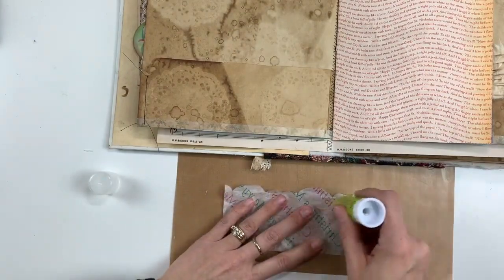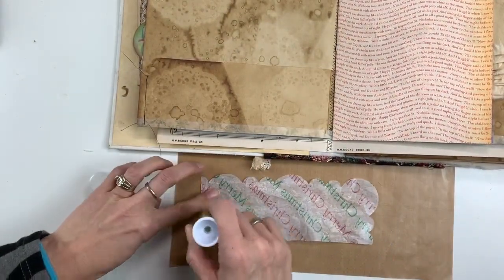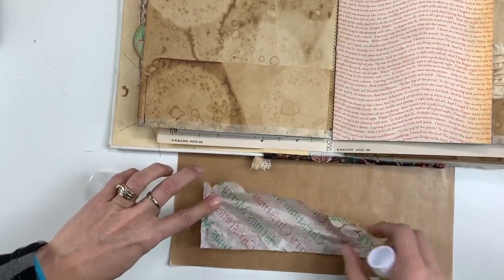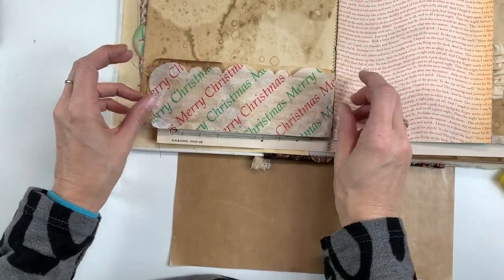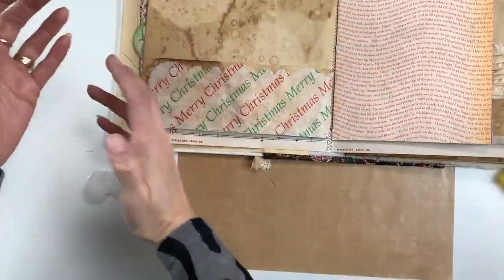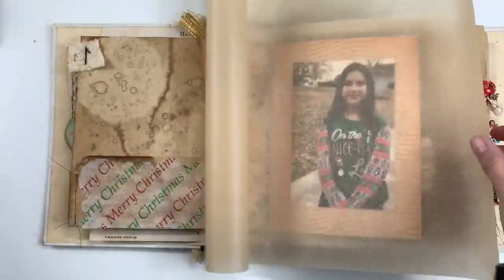So today I am working on day five and it's going to be a two-page spread. This particular page has a pocket on the left and then just some of the Bella Boulevard paper on the right. So I'm first going to decorate the front part of this pocket with this tissue paper. It was perfect for this page and I received it in a gift this year, so I thought it'd be perfect — also a memory.